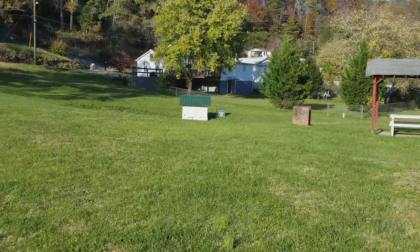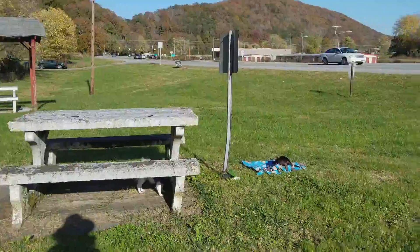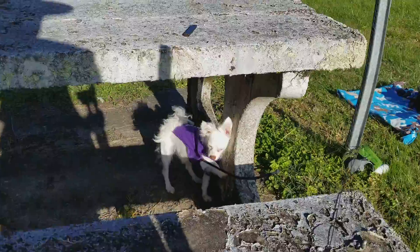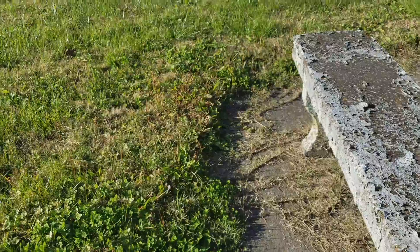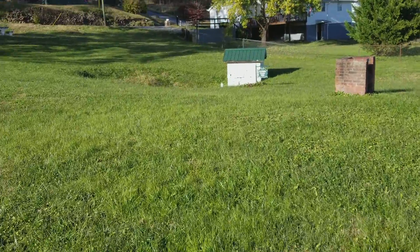I'm going to show you the spring. We brought the dogs with us — Tazzy and Meggie Moo. Meg, are you stuck? Oh my goodness. Hang on. Okay, disaster averted.